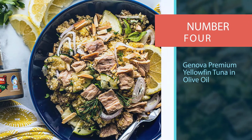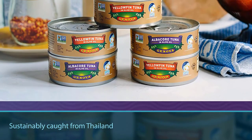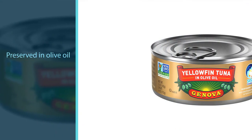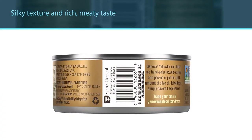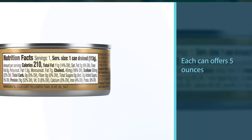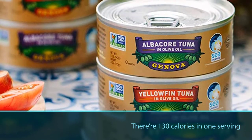Number four: Genova Premium Yellowfin Tuna in Olive Oil. The tuna is sustainably caught from Thailand, so you can enjoy it with ease of mind. Since the fish is preserved in olive oil, its silky texture and rich meaty taste are sure to give your taste buds a treat. Each can offers five ounces of solid cuts of yellowfin tuna, perfect for a single serving portion. Packed with important nutrients like omega-3, protein, and iron, this canned tuna is a bonus for your health. However, note that there are 130 calories per serving, which is higher than water-packed tuna.